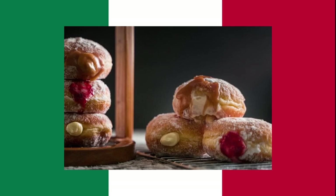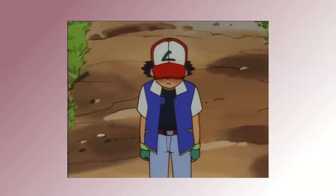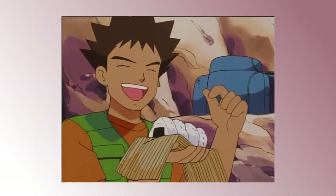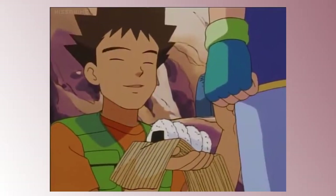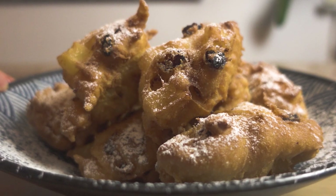The Italians have the bomboloni, Germans have the berliner, the French have beignet, and the Japanese... well... I might be wrong, but I really don't think these are doughnuts. But you know what could be considered a doughnut? The Dutch Olikoek.